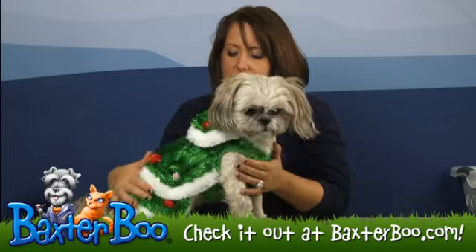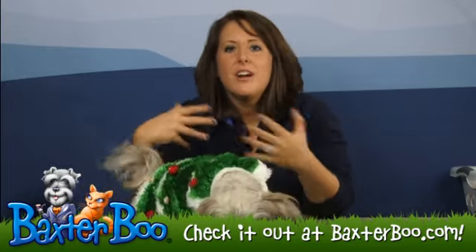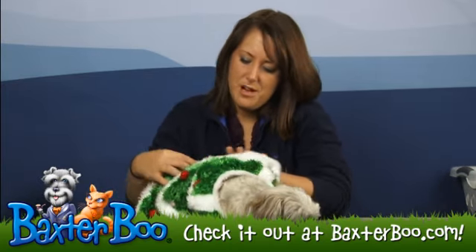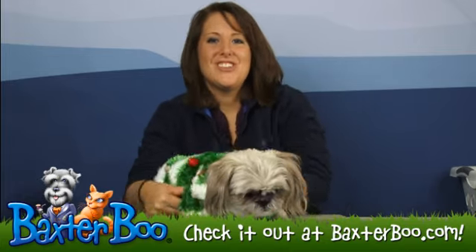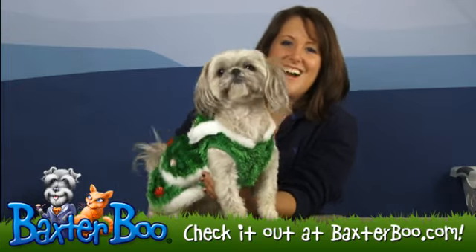The outfit is a very fuzzy material and will really help to keep your dog warm during the cold months of October, November, December, or whenever your dog is wearing it. And again, with Slippers' help — or lack thereof, because I think she's pooped for the day — we've just showed you the Christmas tree dog costume.